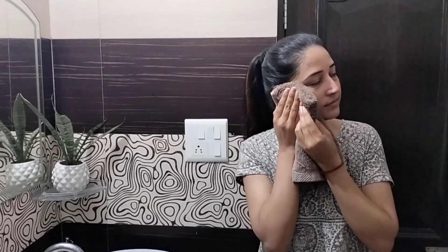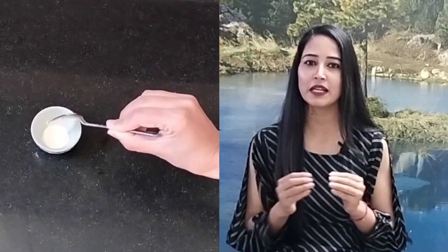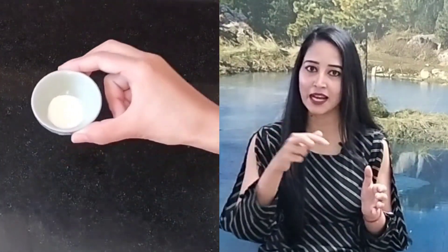In winter, not only our skin but our lips also get very dry. I have seen a lot of people licking their lips with their tongue — these are things you don't have to do.